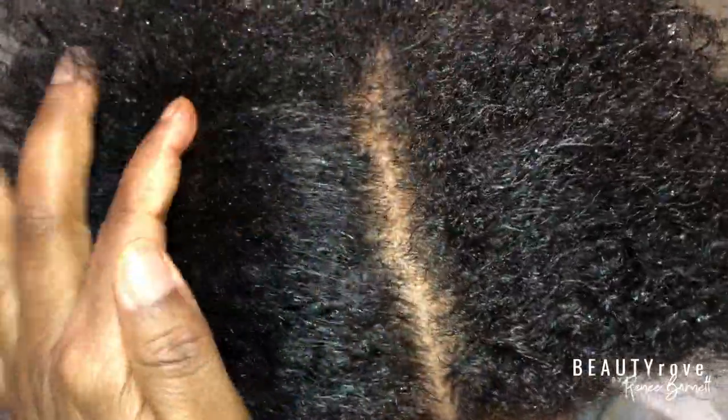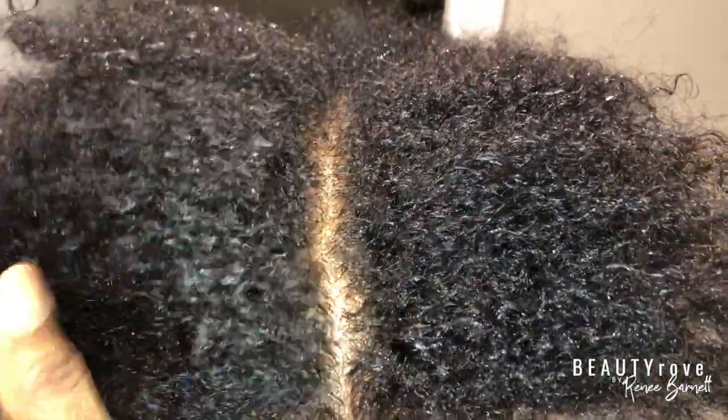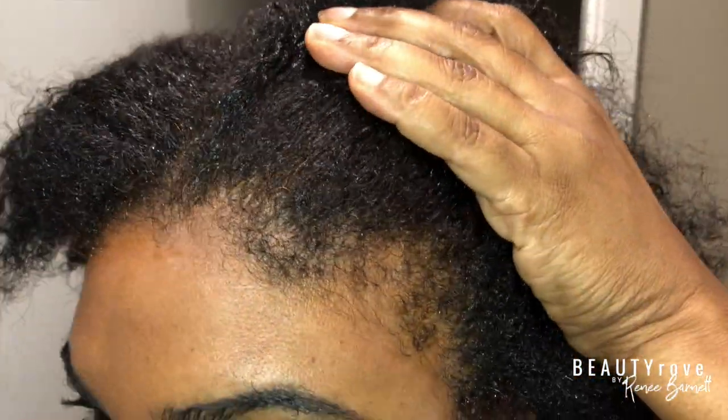Even when I look at my part, there are no grays anywhere — I am so excited! I am not even annoyed that you can see the red.